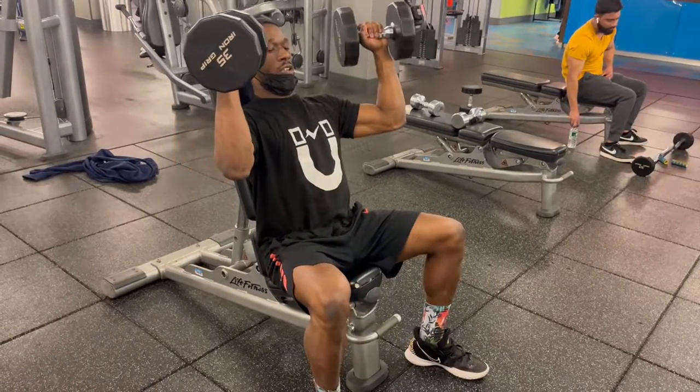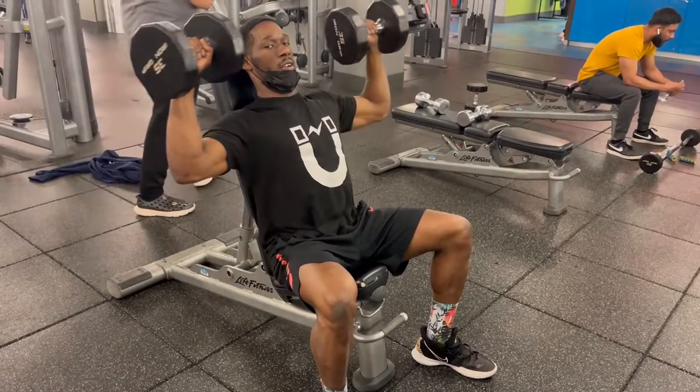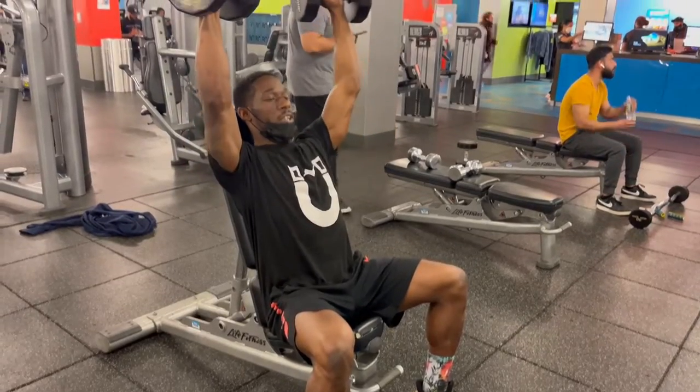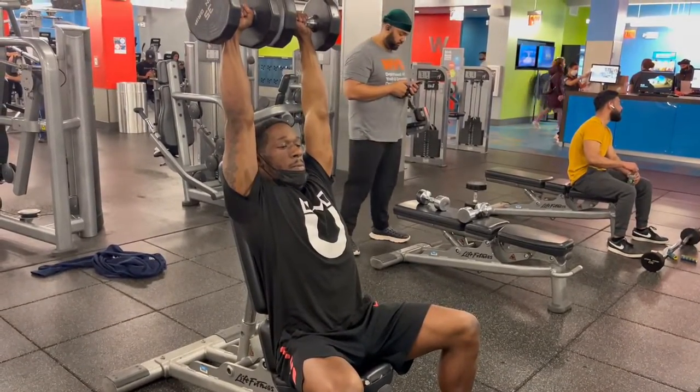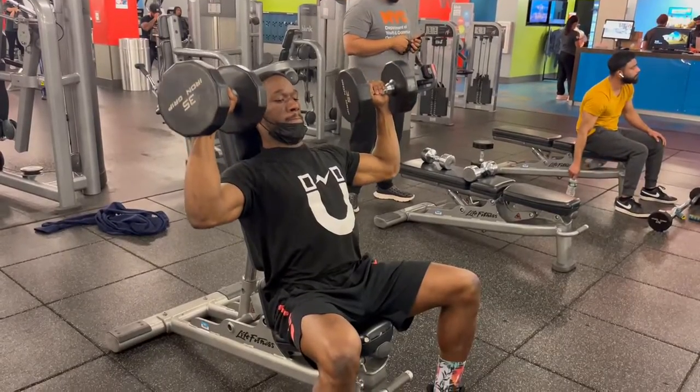Find yourself a bench and two dumbbells. Have a seat on a bench with back support. Bring the dumbbells up with your palms facing away from your body, and your hands should match ear level. Elbows should be aligned with your shoulders and slightly turned in.